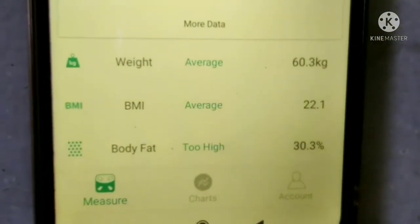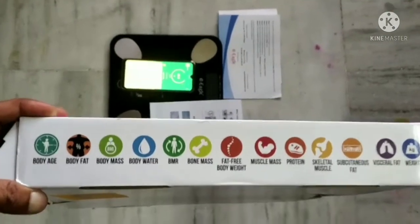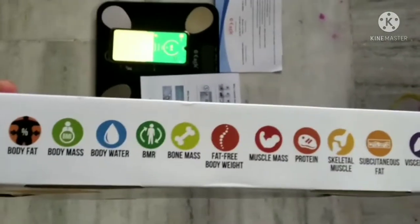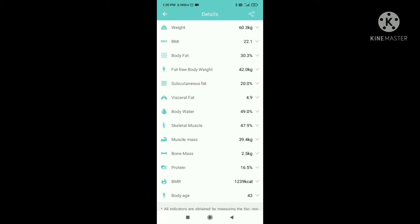This answers my question about all the average weight, BMI, and body weight data changing on mobile. As I said, through the mobile app you can measure all these features. In the app you can see weight, BMI, and body fat. When you click on 'more data', you can see: weight, BMI, body fat, fat-free body weight, subcutaneous fat, visceral fat, body water, skeletal muscle, muscle mass, bone mass, protein, BMR, and body age. All this data is calculated by the app based only on the weight measurement received from the scale.